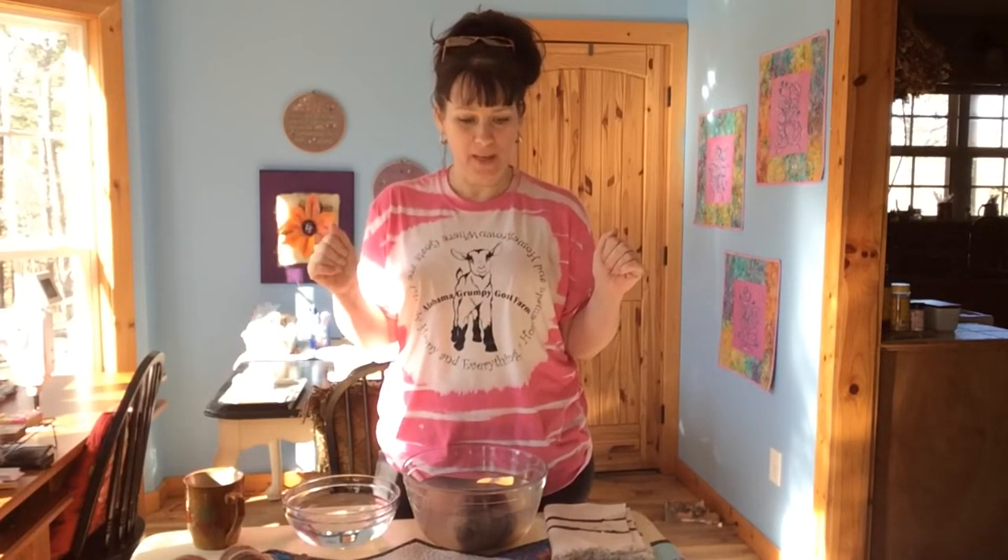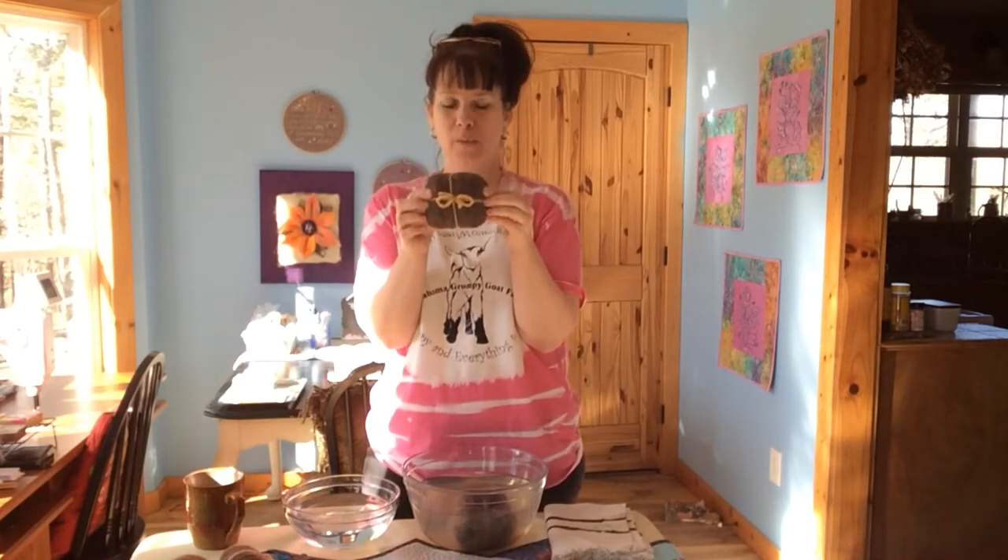Hello, everyone. Welcome to my farmhouse. I am Martha. I'm a shepherdess here on Alabama Grumpy Goat Farm. And today's tutorial is going to be on my wool felted soaps.